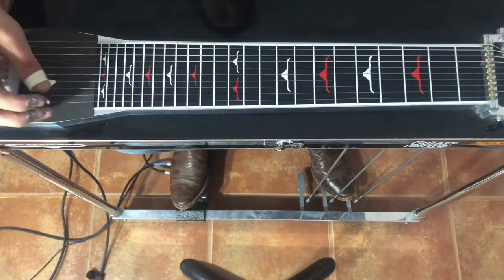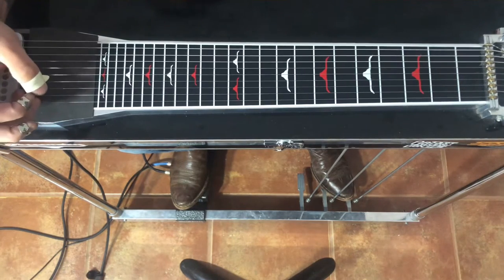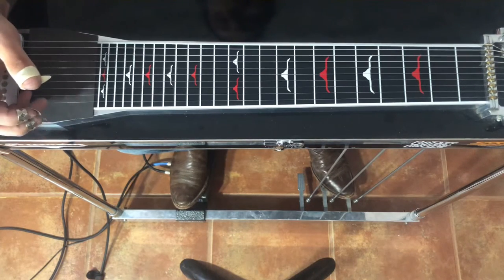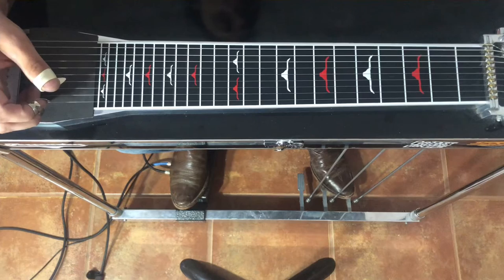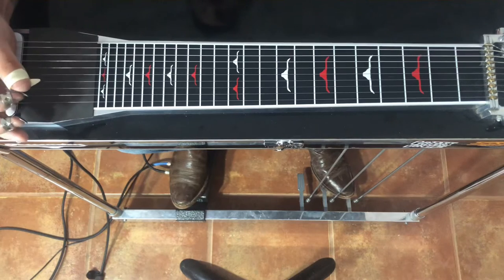Hey gang, welcome back, and welcome to year two of the channel. Pretty excited about that. We've already gotten through all the requests for October, so we're going to start a new little project, and it's called Johnny Up Slow Licks. These are inspired by a guy named Mauro Giuliani, who wrote in